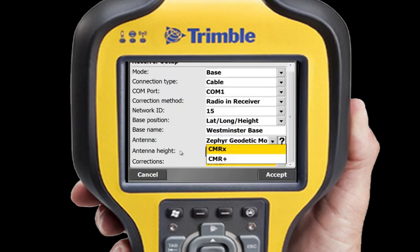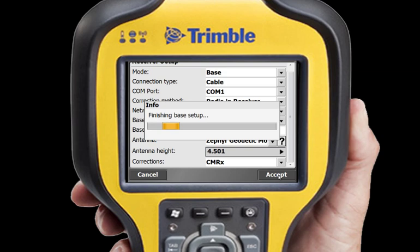The final selection is correction type. I can choose the compact Trimble CMRX method or the more traditional CMR Plus method. I'm going to choose CMRX and tap Accept.